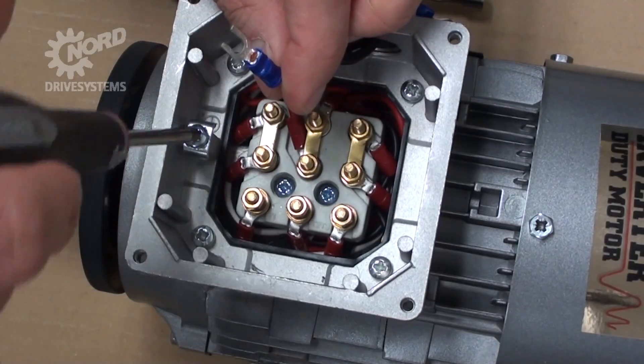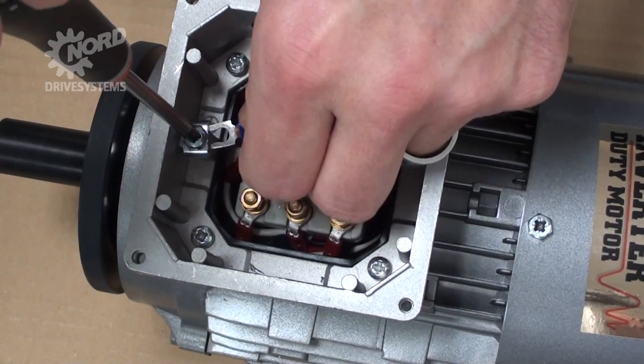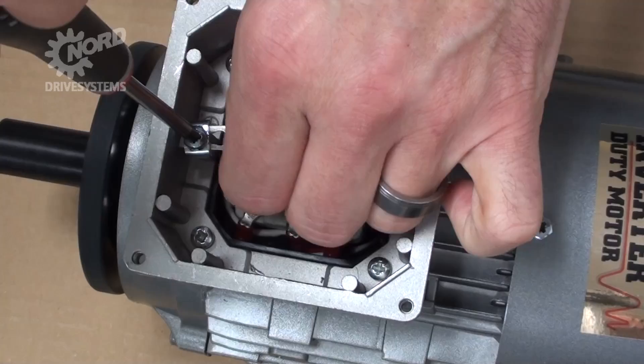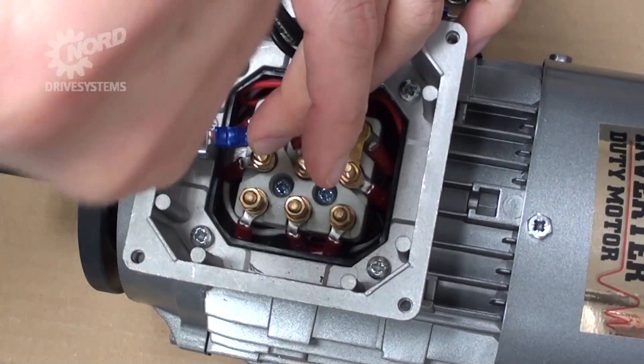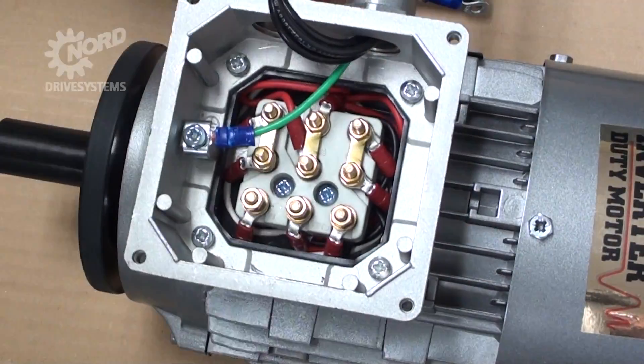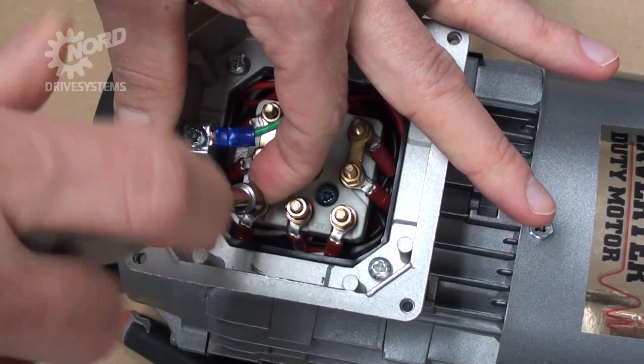If not already done, begin by mounting the grounding wire to the grounding saddle using a Phillips screwdriver. Tug the wire to ensure it is secure. Using a wrench, remove the three bolts from terminals T1, T2, and T3.